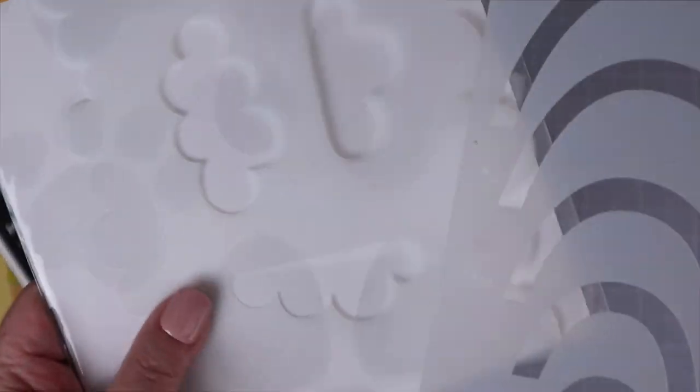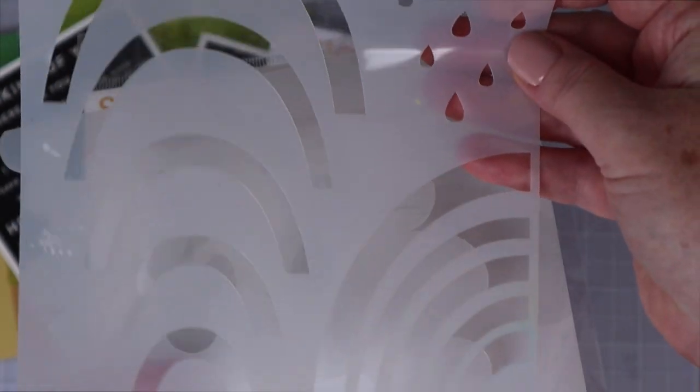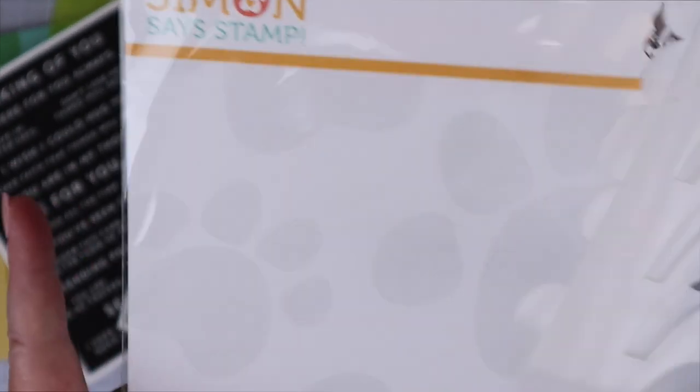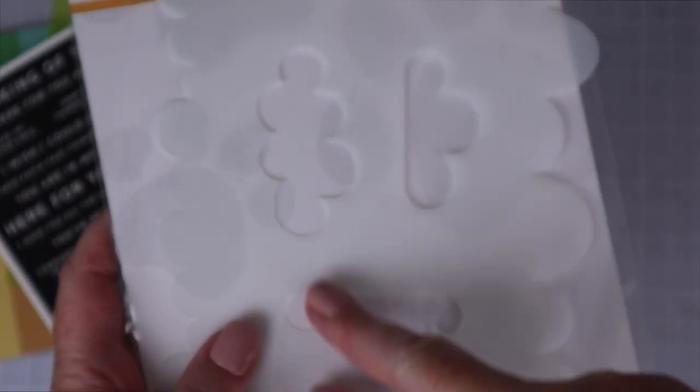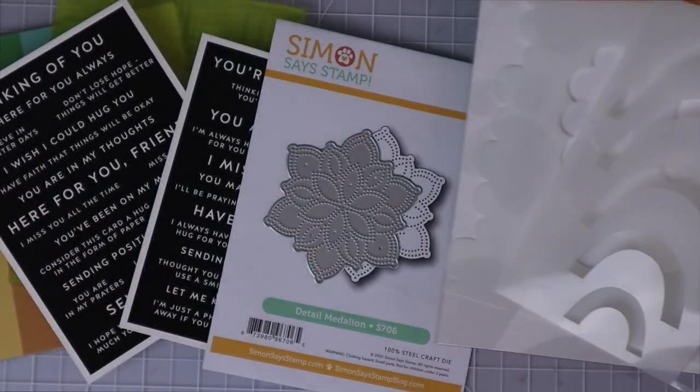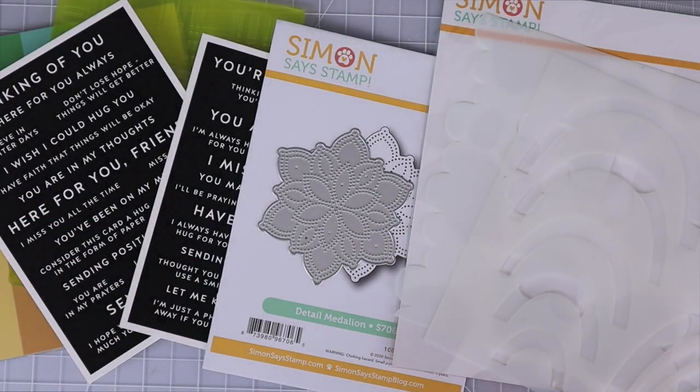Last but not least, also from the latest Simon Says Stamp Let's Connect collection, I grabbed the Layering Rainbow Stencil. This is actually a two-stencil set — one stencil gives you the ability to create two different rainbows and raindrops, and the other gives you two cloud borders and three cloud shapes. With that quick overview of the products I'm using today, now I'm going to jump in, take a deeper look at each of them, and also use them in card making.